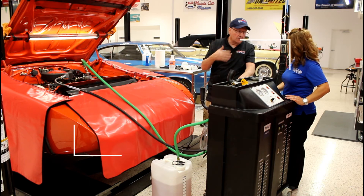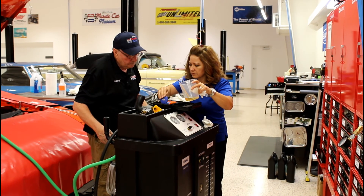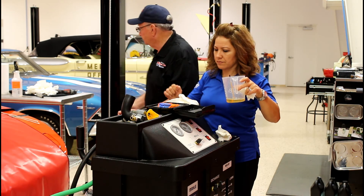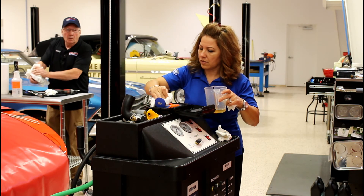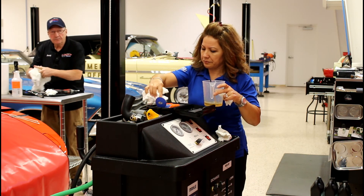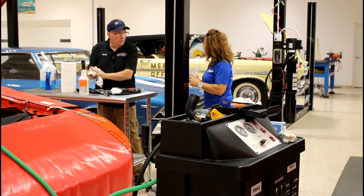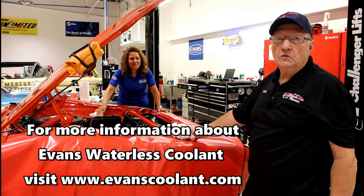We need to be 3% or less. We're reading 2.5%. So we're probably good — we'll let that go at 2.5. We know the protection is there. At 2.5, we know it's good. We call it successful. And that is another successful Evans Waterless Coolant Exchange.